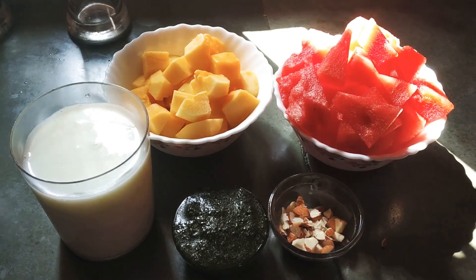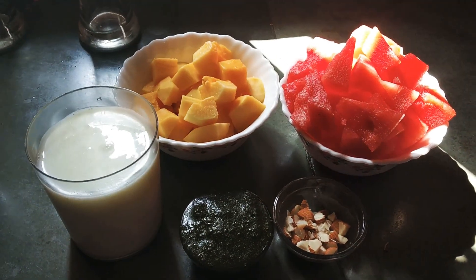Hello friends, welcome to the YouTube channel Simla Kitchen. Today I am going to make a tasteful drink for warm weather.